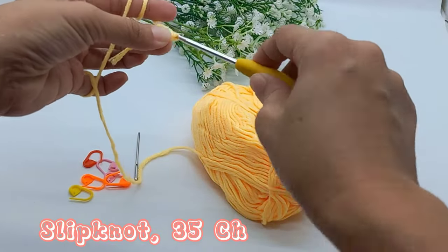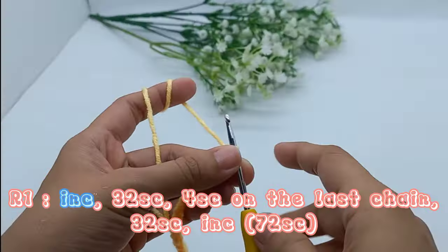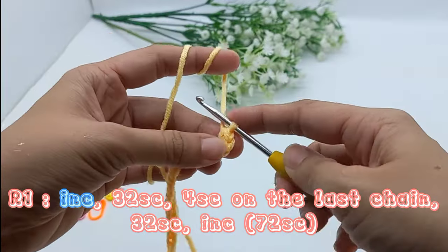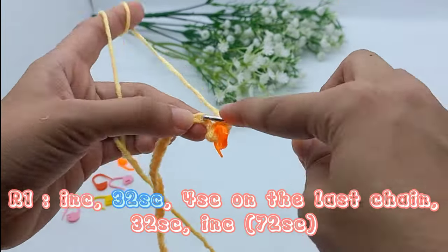Make a slip knot, then 35 chain. Do increase on the second loop from hook, then 32 single crochet. Don't forget to use a stitch marker on your first single crochet.